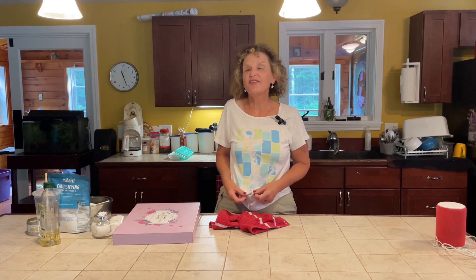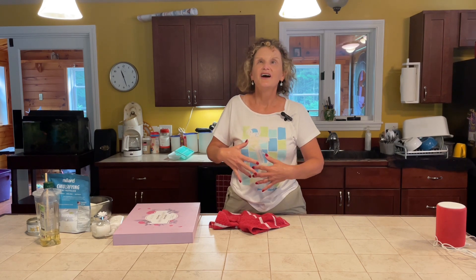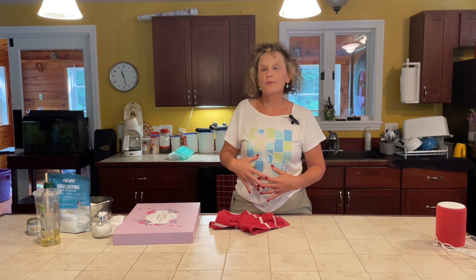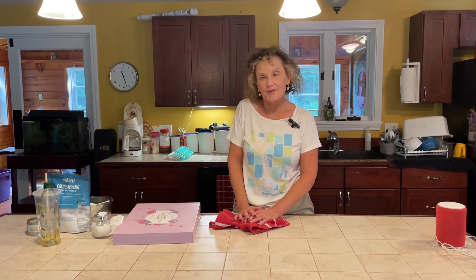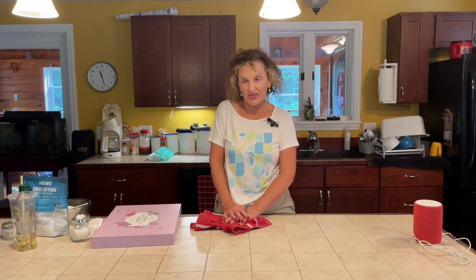Hi, this is Jen coming to you from the great state of Maine. For my blind viewers out there today, I'm wearing one of my favorite t-shirts with a Peaks Island logo on it. Peaks Island is an island off the coast of Portland, Maine, which I enjoy visiting very much. I can tell what t-shirt I'm wearing because when I feel it I can feel the picture on it.